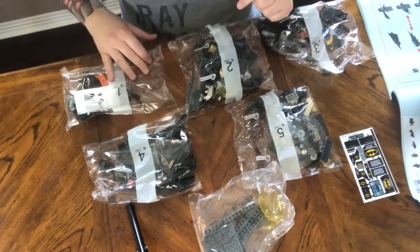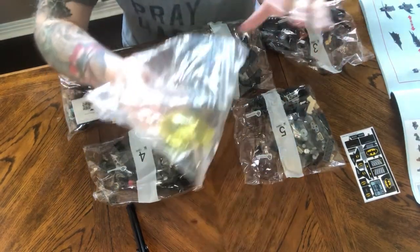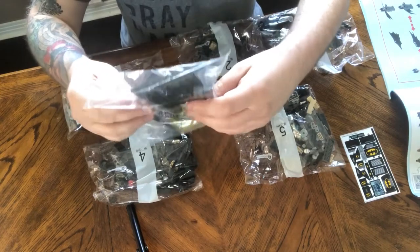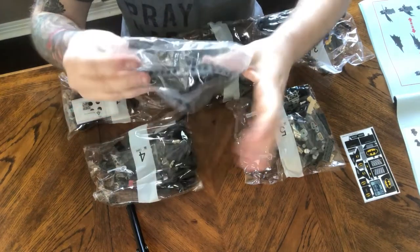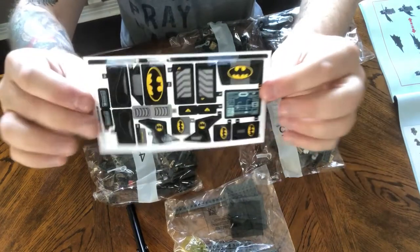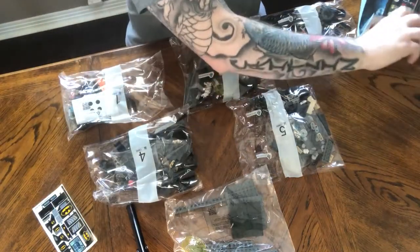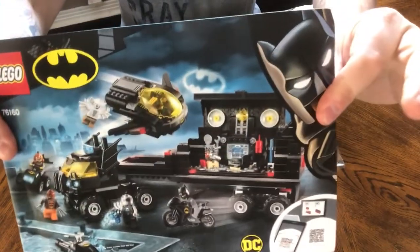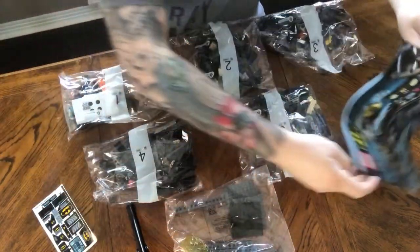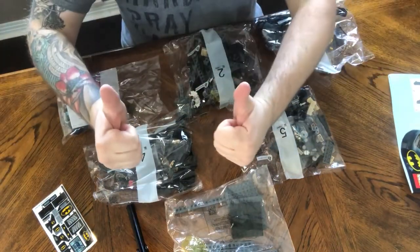So here you have the bags. We have five total bags, and some extra parts with some longer pieces for the 18-wheeler. We have stickers here — pretty cool little stickers that go on there. We have our instruction book, which is not too thick. So we're gonna go ahead and get started.